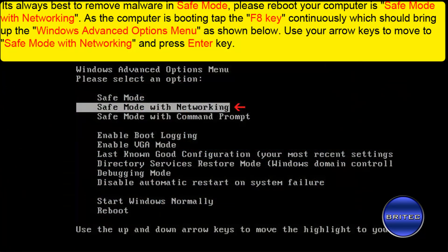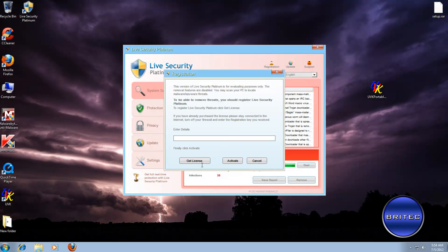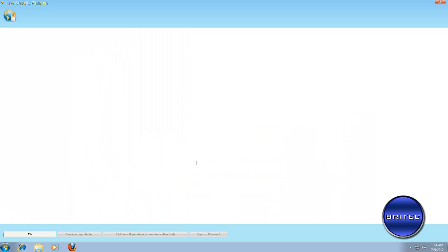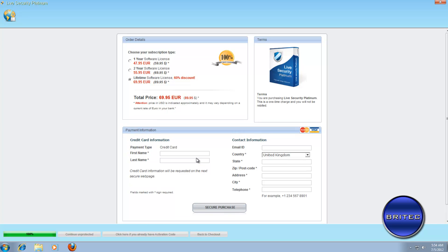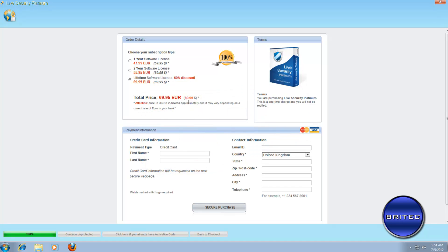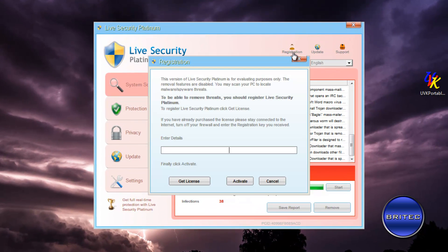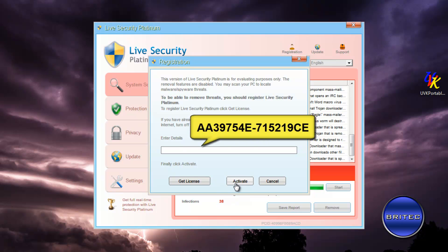Let's look at the registration part — I'll show you exactly how they con you. It connects to the internet and you'd pay for it, which would be fake. They'd rip you off for 69 euros or 89 dollars, which is pretty expensive for something that does nothing. We'll post a code you can use — just put it into the registration field and activate it. The code is on screen now.